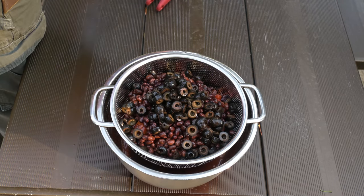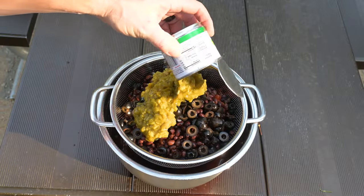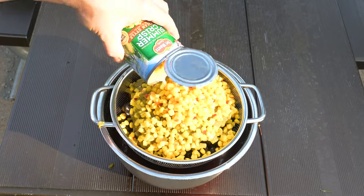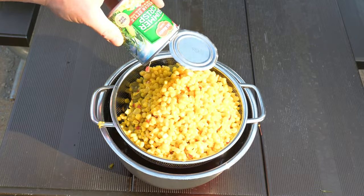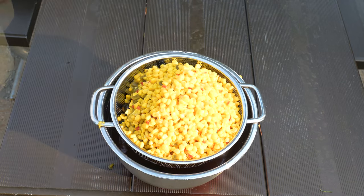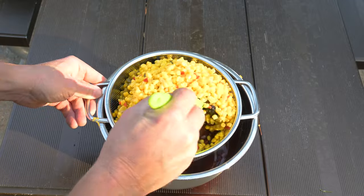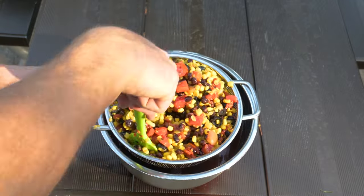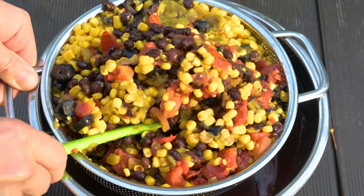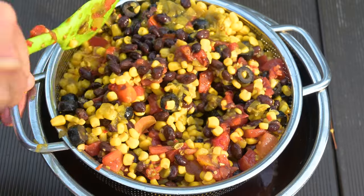Add the diced green chilies, then the Mexican style corn. Like the olives, the liquid in the can of corn helps wash things off. That colander is full — just do the best you can stirring things about. We want to give this time to drain; we don't want too much moisture in the pot when we're cooking. Things will boil and what we want is to bake. We want to come back to our vegetables later after we've pre-cooked our chicken some of the way.